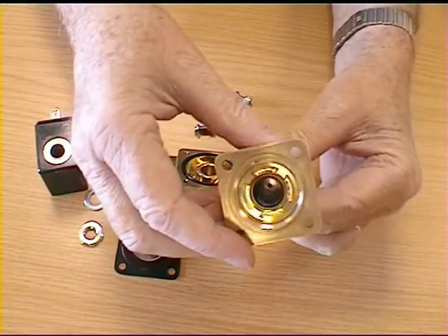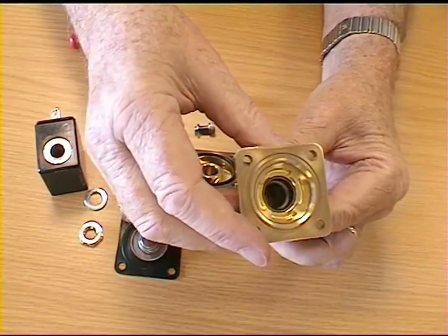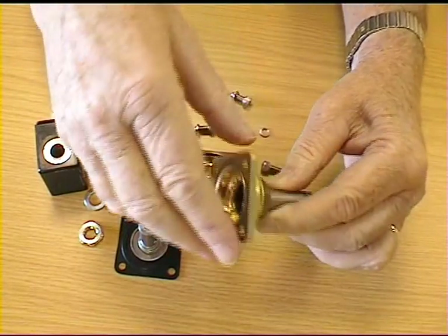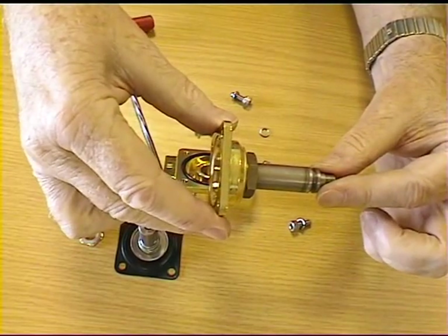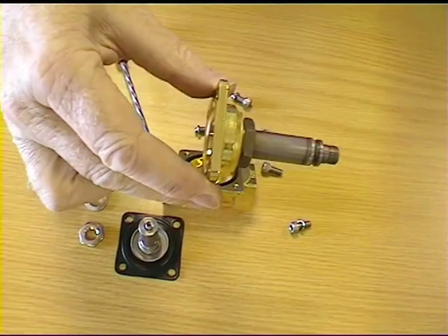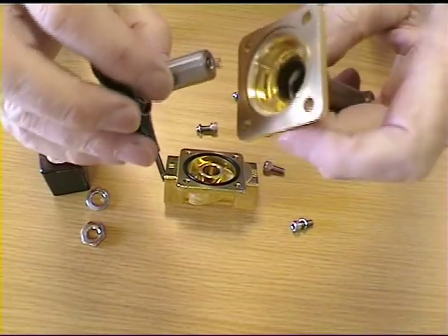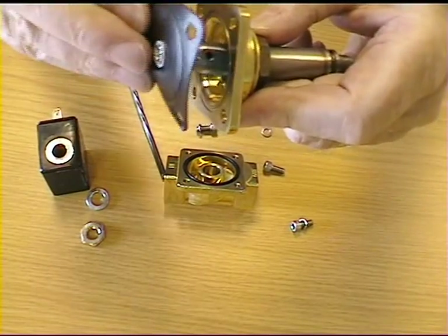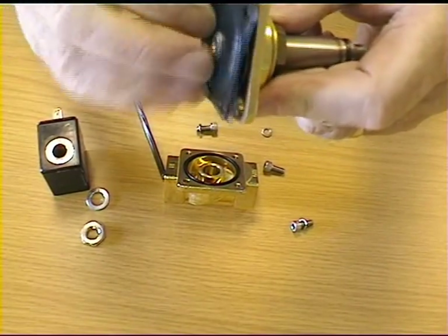Look into the tube to make sure that there are no foreign bodies inside and that no lime scale has built up. Also make sure that the tube is not bent. Make sure that the plunger has free travel up and down the tube and is not restricted in any way.